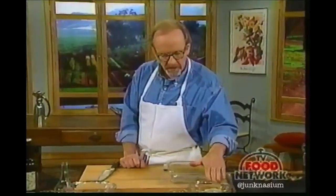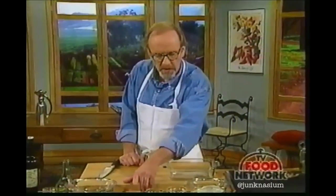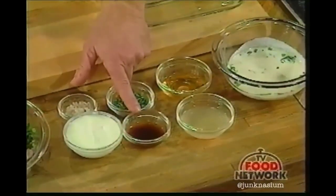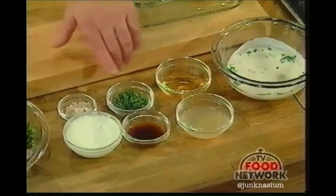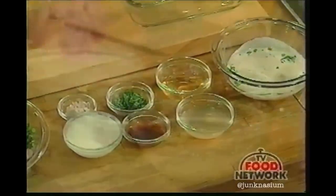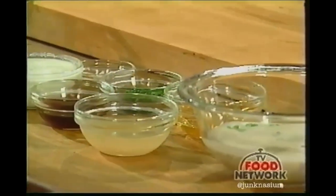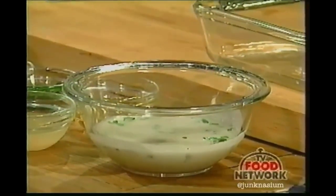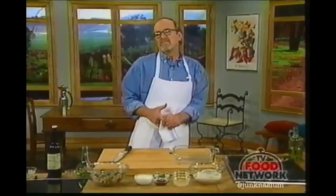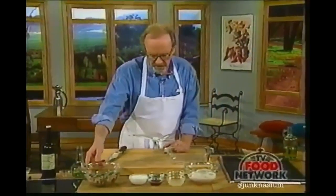The vinaigrette — I've already prepared it here. What it includes is some yogurt, some sherry wine vinegar, some grapefruit juice or orange juice, chopped shallots, some chopped mint, a little bit of oil, and a little salt and pepper. You just whisk that together. This is a good thing to do an hour or two ahead of time so that the flavors have a chance to marry.